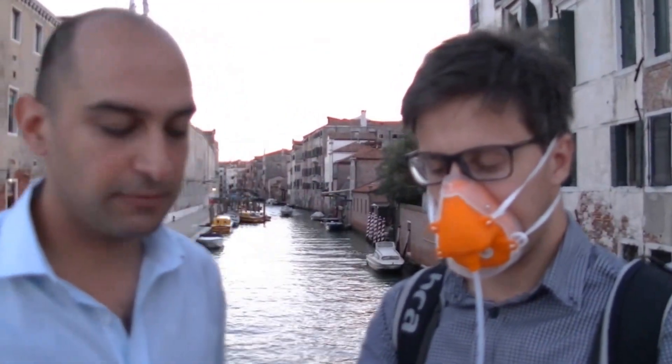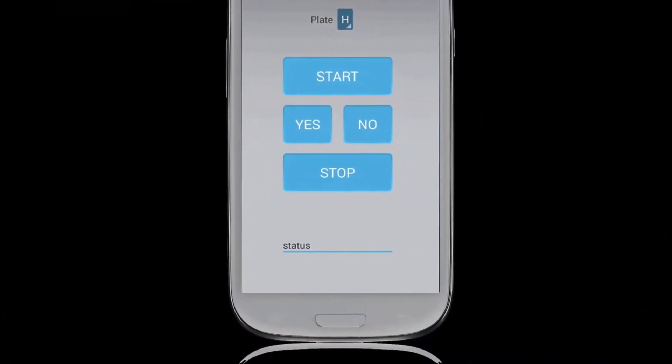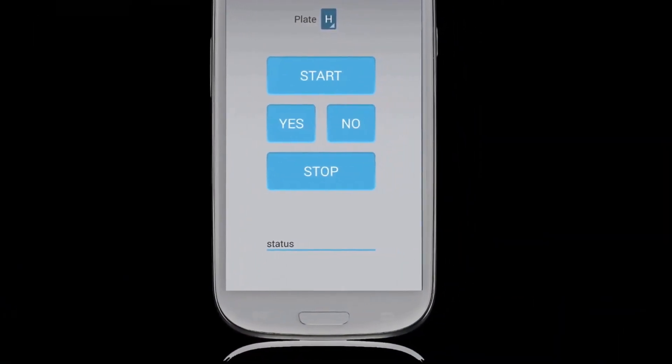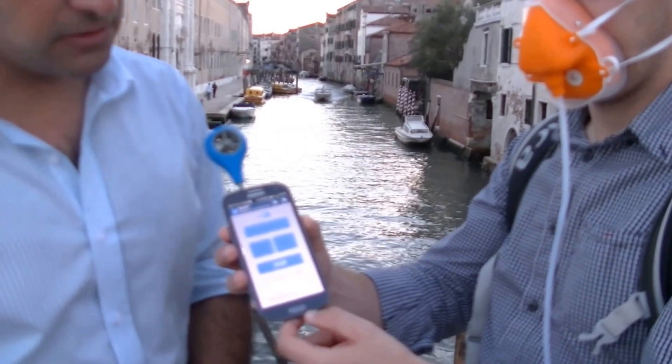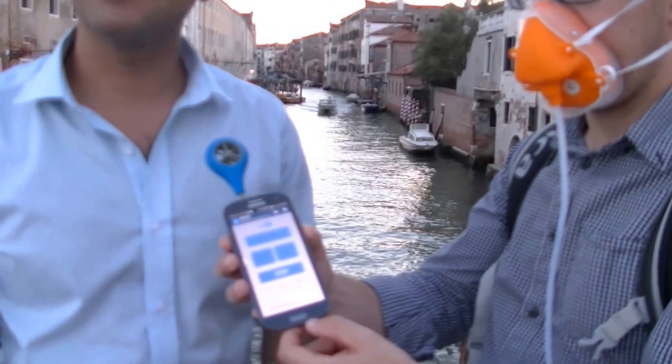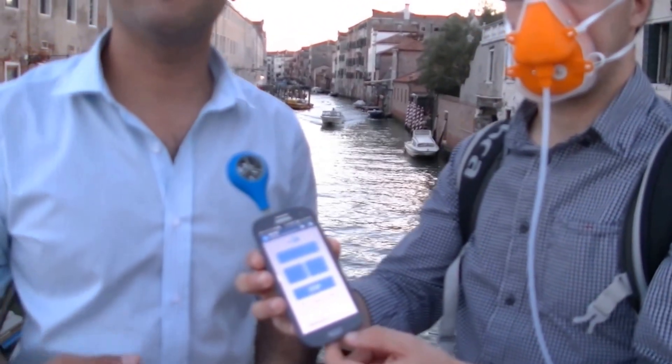When Giga starts the test by clicking start, the unit will begin by giving him 30 seconds of fresh air to re-sensitize the nose from the ambient odors present. We just wait for the status bar to go all the way to zero, and then the test will begin. Once the test starts, he will be administered different levels of odor and has to answer if he smells it or not.